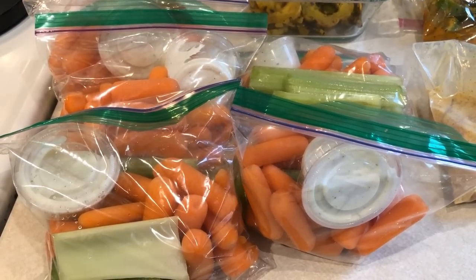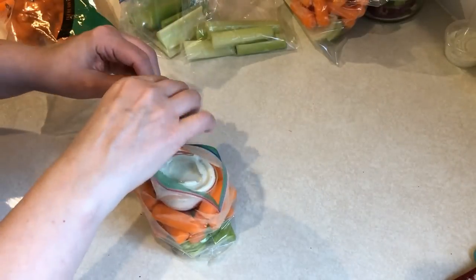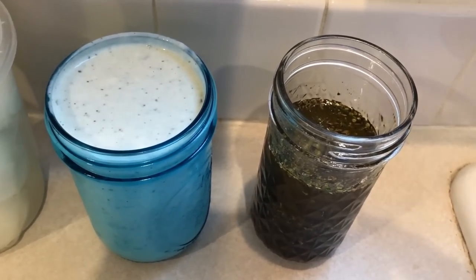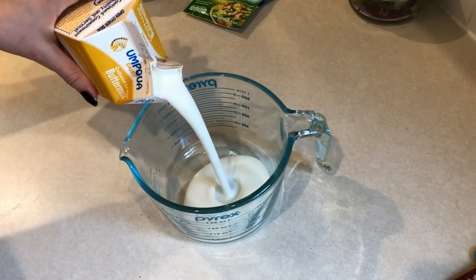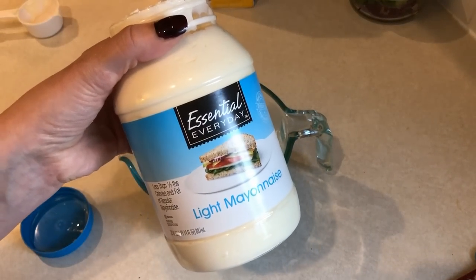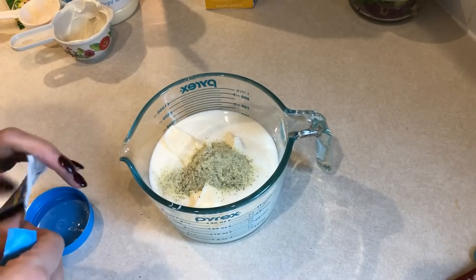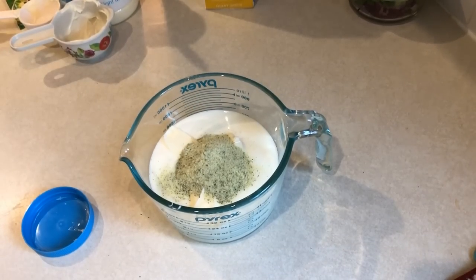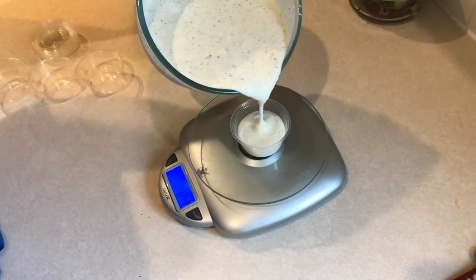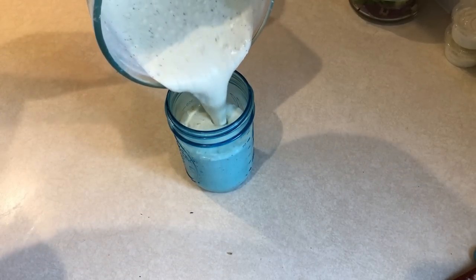For one of my snacks this week, I'm going to have some veggies and ranch. I'm putting together snack bags with celery and carrots. To go with that, I'm making a batch of Skinny Kitchen Ranch — adding one and three-quarters cup of 1.5% buttermilk, a half cup of light mayo, and two packets of buttermilk ranch dressing mix. This ranch is only one smart point for two tablespoons and tastes absolutely amazing. I have these little condiment containers from Amazon — linked below — and they're a perfect fit for two tablespoons of ranch.